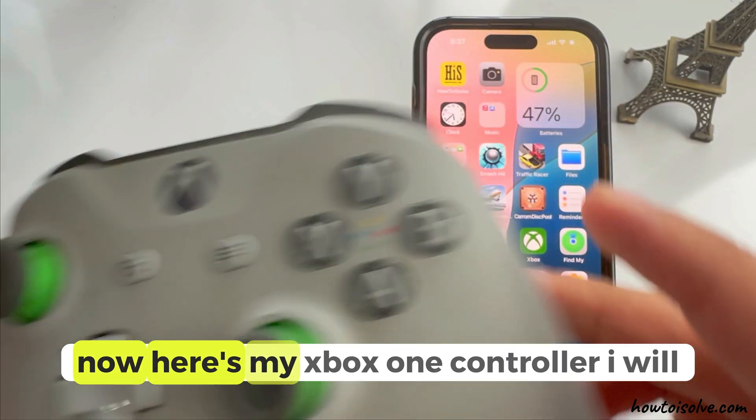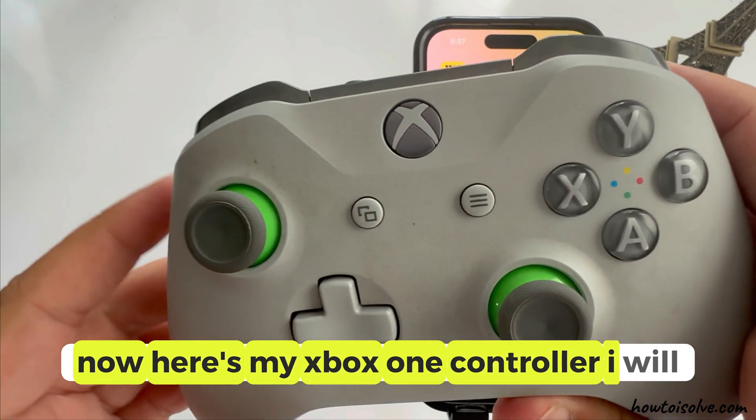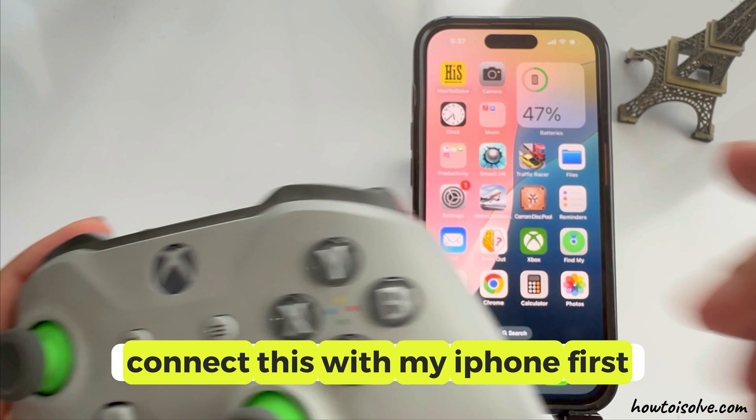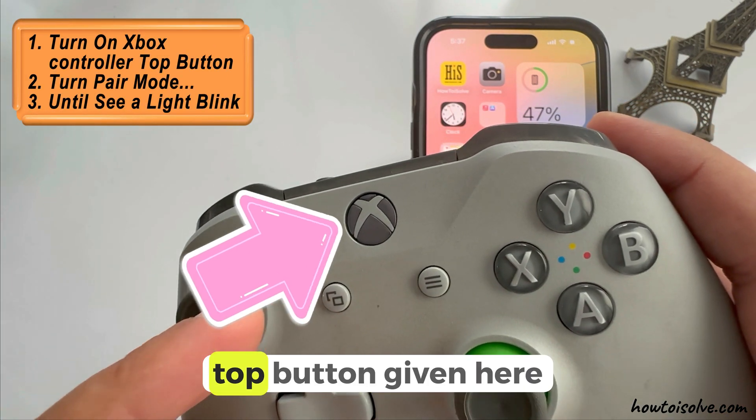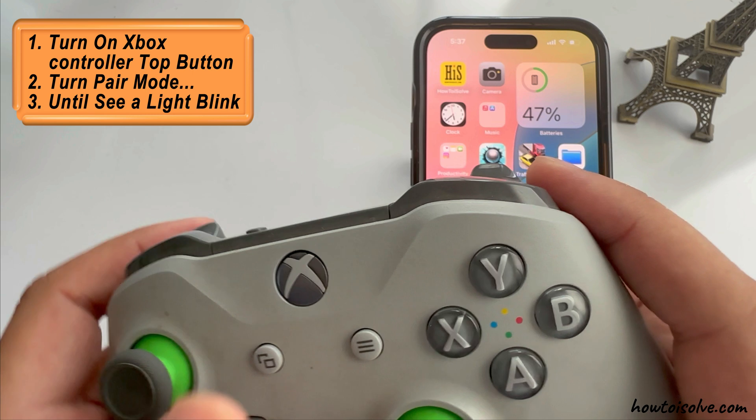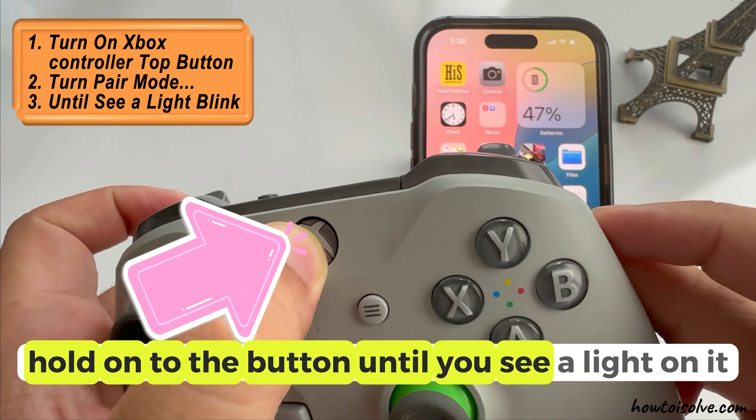Now here's my Xbox One controller. I will connect this with my iPhone first. So turn on your Xbox controller using the top button given here. Hold on to the button until you see a light on it.